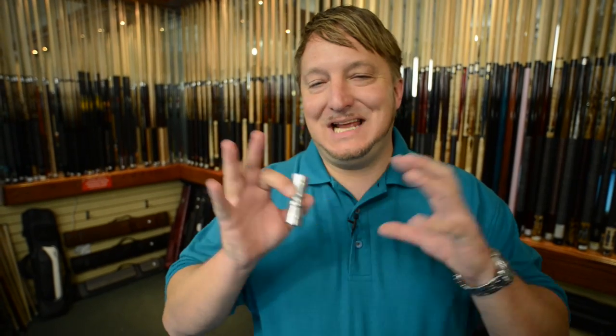It's very small. It fits in every cue case. Even if you don't have a cue case, it fits in your pocket. It's so small. It's a wonderful tip tool, and every pool player should own one.